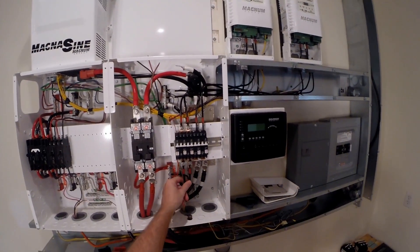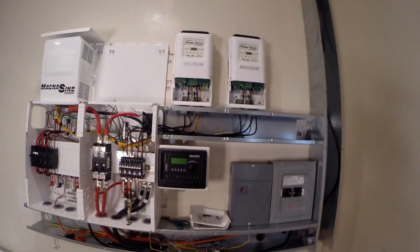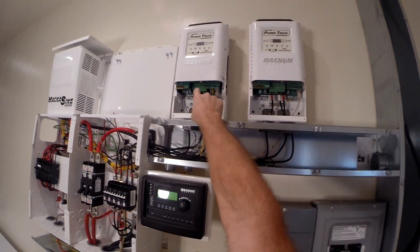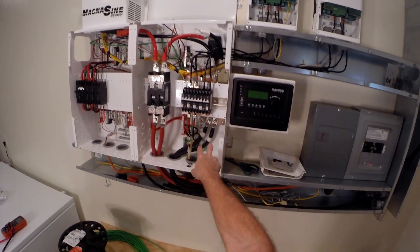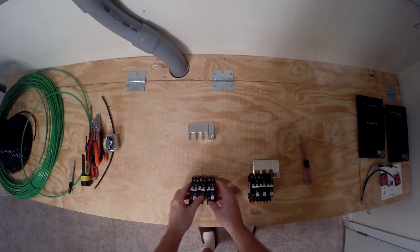I've got some of the interior wires in, so now I'm going to work on the wires that run to the outside. The PV negatives will run out through here to the boxes, and the PV positives run out through here to the boxes - four more wires to put in.